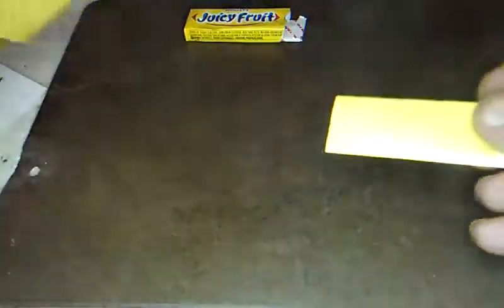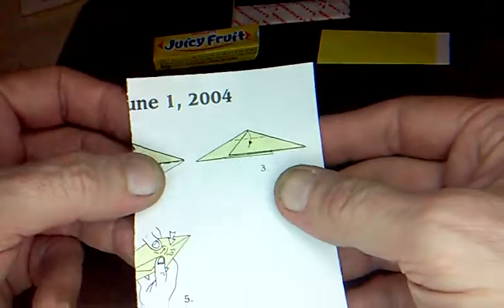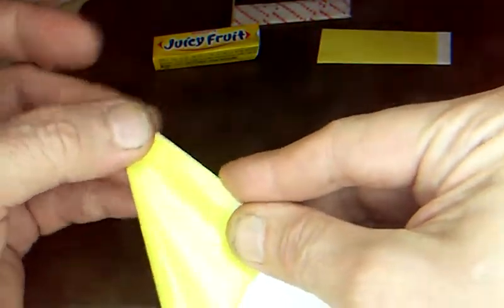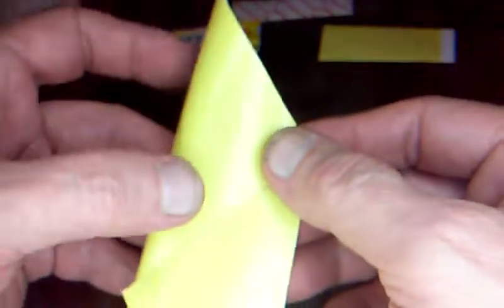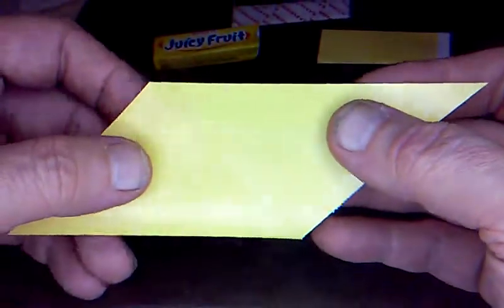Now you need to make the other one. But let's get on to the shell part of the box. So we've got our gum and our Juicy Fruit. So you just fold the short edge over to the long edge, make a nice point. Do the opposite direction with the other corner. Now you want to get all your folds lined up really good, even though it may look like I'm going fast.